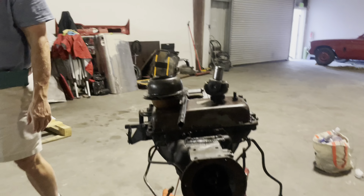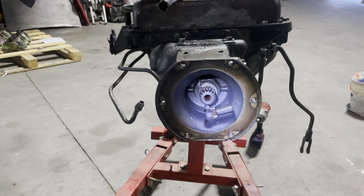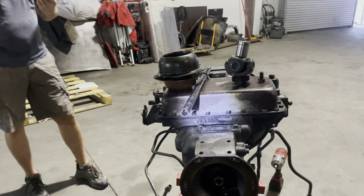This is the tail shaft — let me see the light — or output shaft, depending on what you want to call it. Better be light. Okay, all right, let's do it. Start ripping, let's get after it.